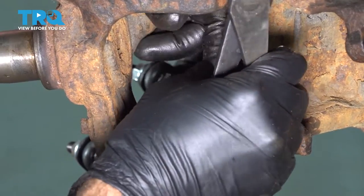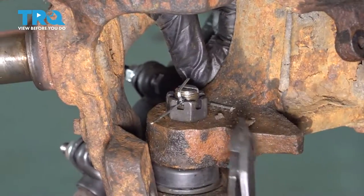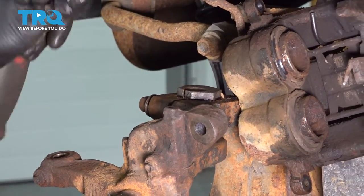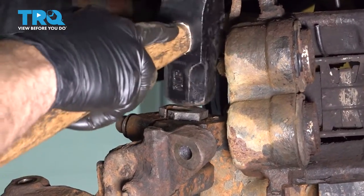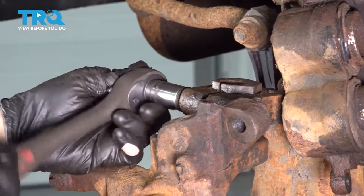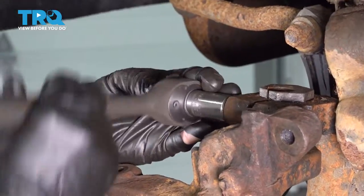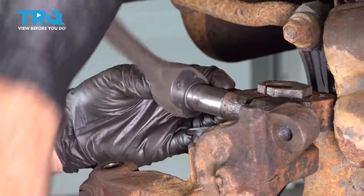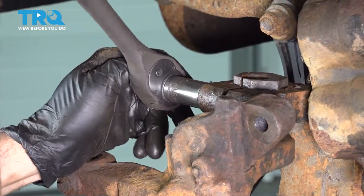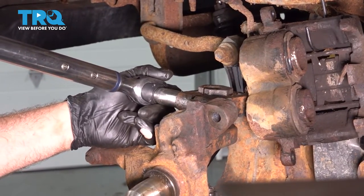Bend over our tab on the top, then cut off the excess. Before we tighten down our upper bolt, make sure our sleeve up top is bottomed out. Tap that down into place, then snug our bolt down and torque that into place — to 85 foot-pounds.